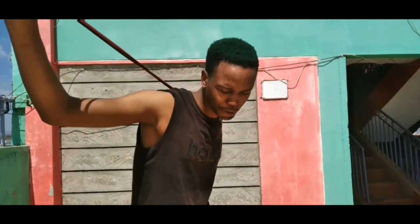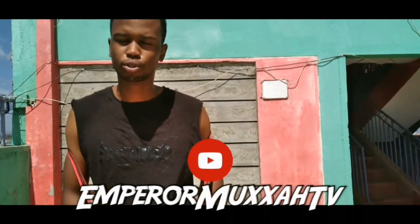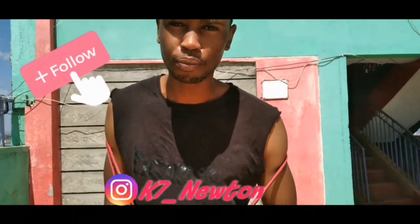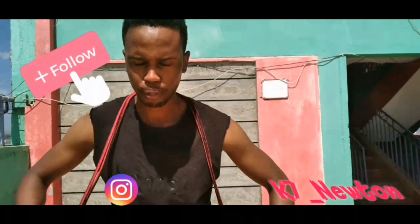Yo! What's up guys, what's Gucci, what's popping! Welcome back to Emperor Moxa TV. Today I'm your host Newton, and today we're going to be looking at six amazing workouts that you can do anywhere — in your bedroom, in your office, just wherever you are.